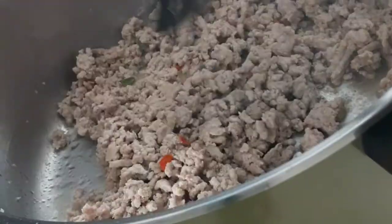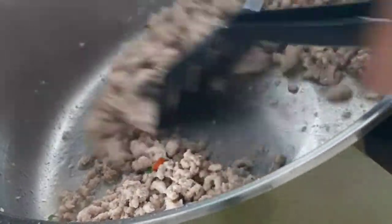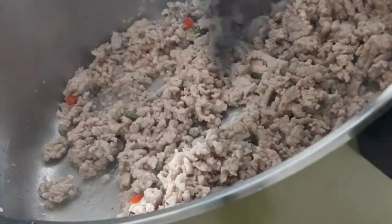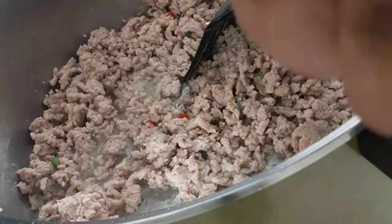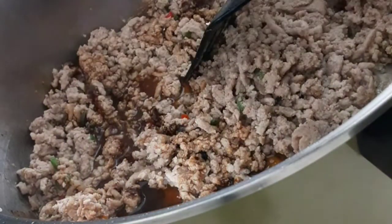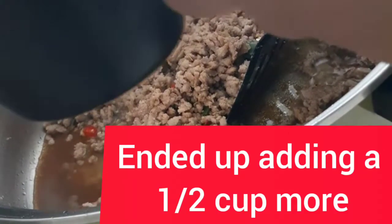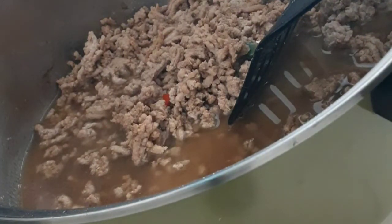It's done cooking. Usually you're supposed to drain it; however, since it's ground turkey it doesn't have that much oil in it, so I'm just gonna keep it because I'm still gonna be adding more liquid. If you're using ground beef, drain it — it's gonna be really oily. I'm gonna pour about a tablespoon of the Worcestershire sauce. It's still on medium heat. Now I'm gonna add in my water, probably like a cup.